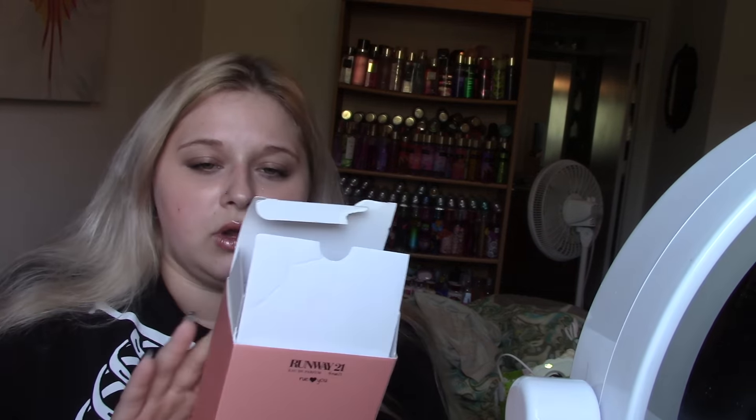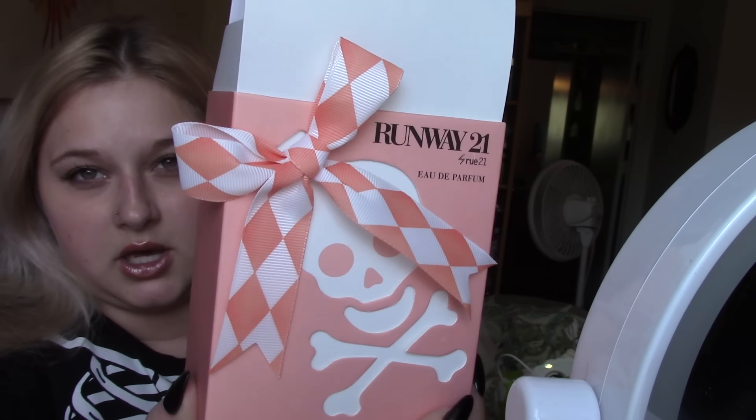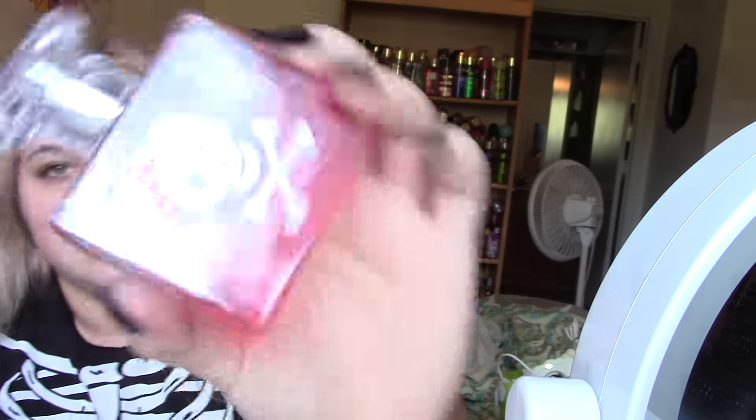I ended up getting Runway 21 by Rue 21, and this is what it looks like — this is just a box, and this is what the scent looks like. It smells really good and I'm really glad I got this one. I've been spraying it since I left. It just smells so good, so I really do like this one.